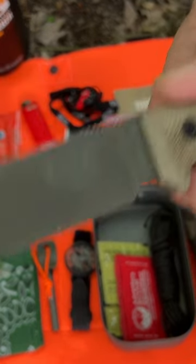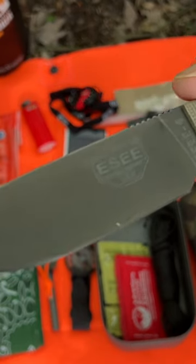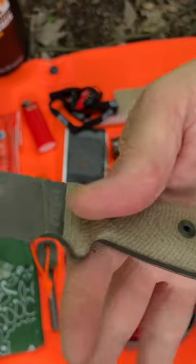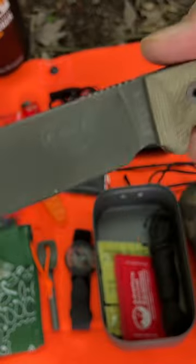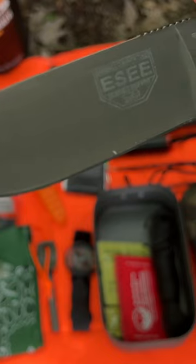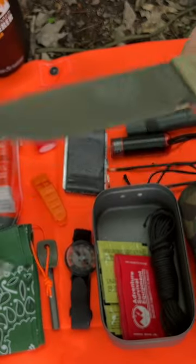It is the perfect balance of size and durability — full tang, high carbon steel, just a fantastic blade, very comfortable in the hand. It is lightweight but incredibly sturdy, and of course the guarantee on these is incredible with ESEE. They will take care of you if you break or damage it in any way.